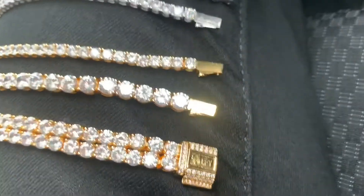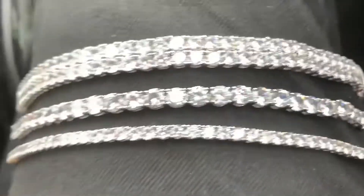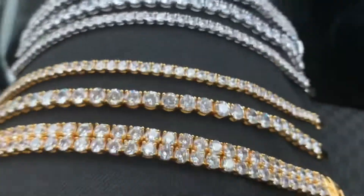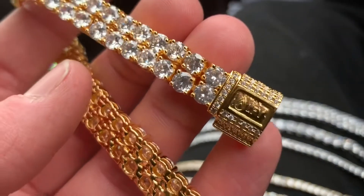Yeah, stay tuned. So yeah, here we have right here our tennis bracelets and I'm going to talk you guys through the sizes, the material, plating that we offer, and yeah we're going to do a little shine test at the end. So stay tuned for that. Let's start with the biggest one.